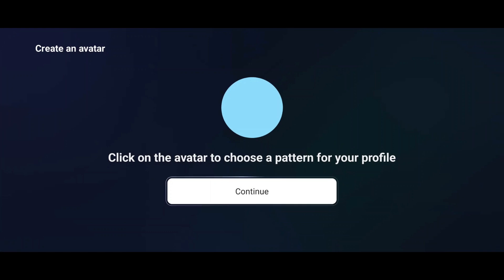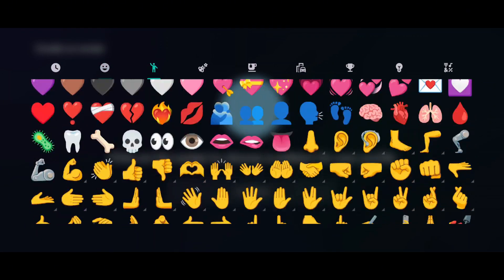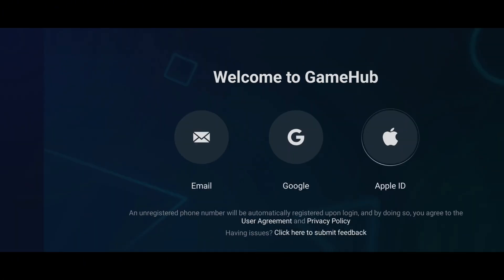Next, you'll be asked to pick an emoji for your profile. Just tap the circle, choose your favorite emoji, and you're good to go. Then set a display name or nickname so other Gamehub users can find you, and hit Continue.